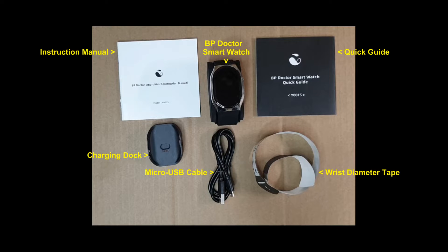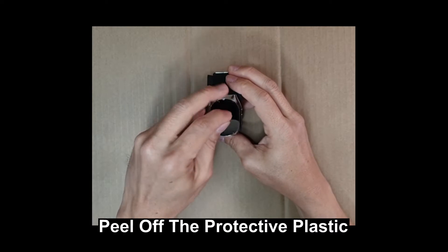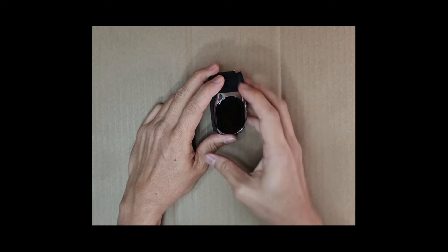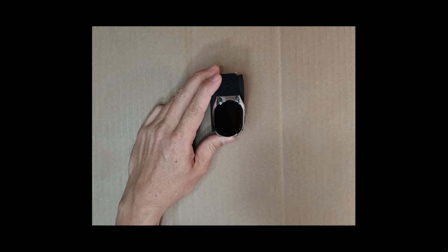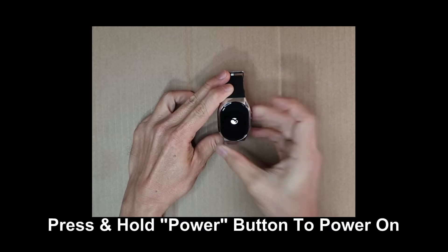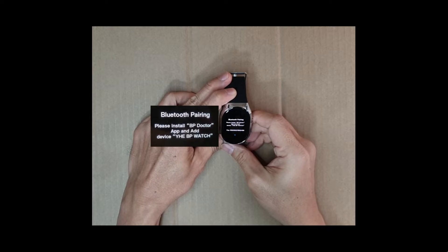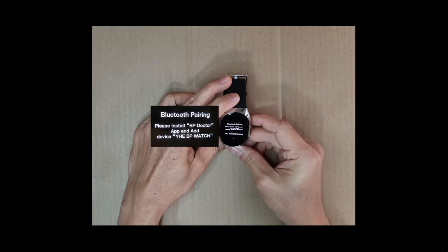These are the items in the box. Let's take a look at the watch. This is the power button and this is the home button. Let's press and hold the power button to turn it on. We need to install the BP Doctor app and add the device GP watch, so let's do that on our mobile phone.